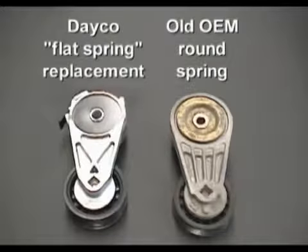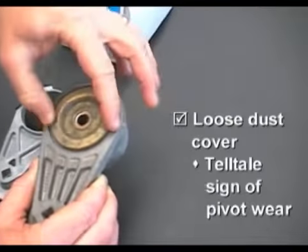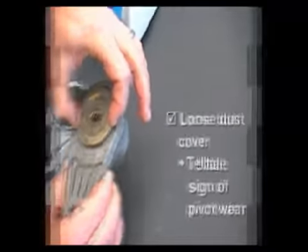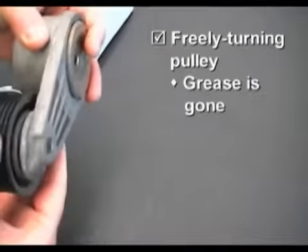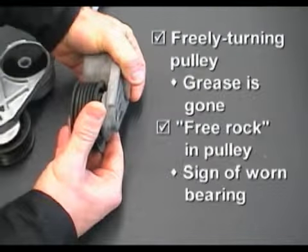Here is the Deco replacement tensioner on the left, featuring patented flat spring technology, and the old OEM round spring tensioner on the right with approximately 70,000 miles on it. The OEM tensioner has a loose dust cover that indicates wear. Since the dust cover is held on by the mounting bolt bushing, this condition can lead to misalignment problems. If we spin the pulley, it turns freely, indicating that the grease is gone from the bearing. There is also some free rock in the pulley, which is the sign of a worn bearing.